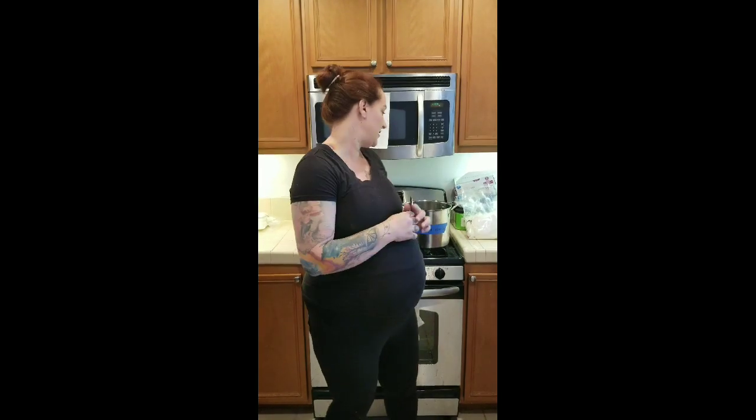Hey there, it's Nicole Frost of Frost Yarn, and this is everything you need to know about how to kettle dye yarn. If you don't know what kettle dyeing is, think Malabrigo or Manos del Uruguay, or pretty much any indie dyed yarn you see on the market where it's basically watercoloring on yarn.